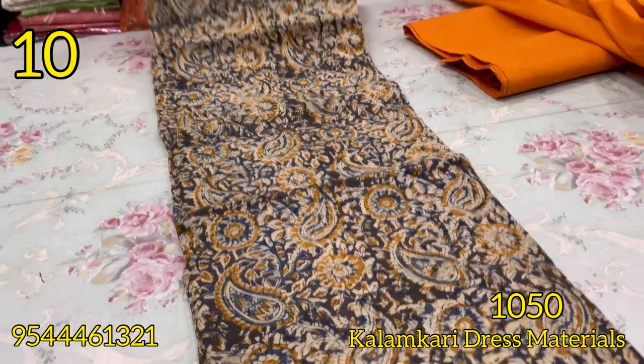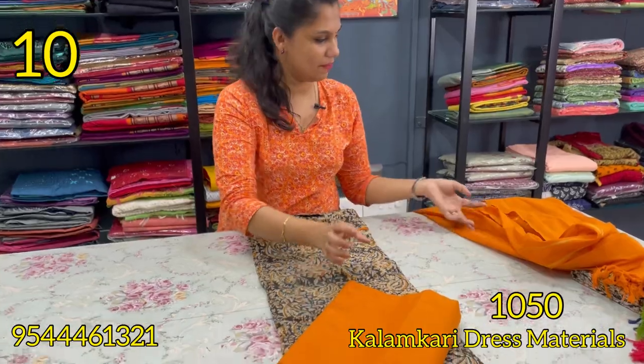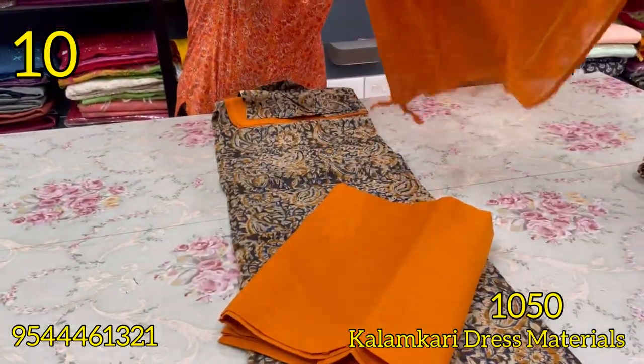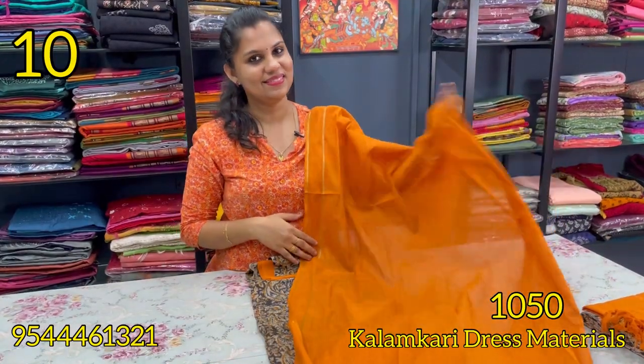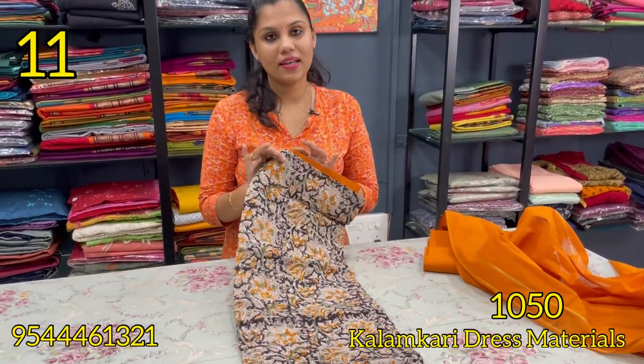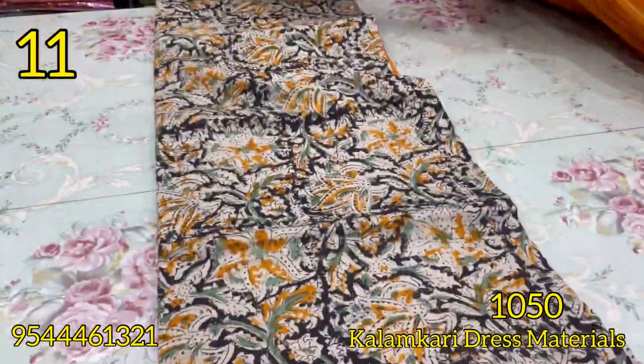This is the Paisley Motives design. The bottom is the same color — dark orange shade. The next pattern is the black, mustard, and green color. The bottom is a dark orange shade.